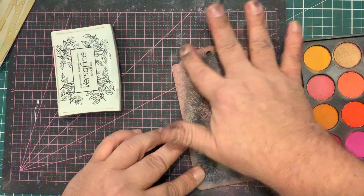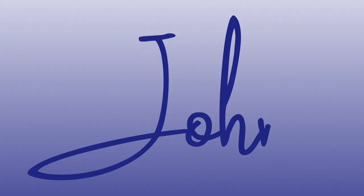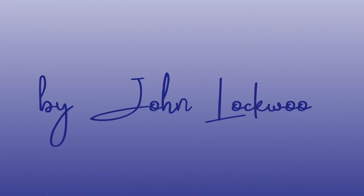So that's an introduction to Micamagic by Craft Artist. I hope that gives you some tips and ideas of what you can do. Thank you.